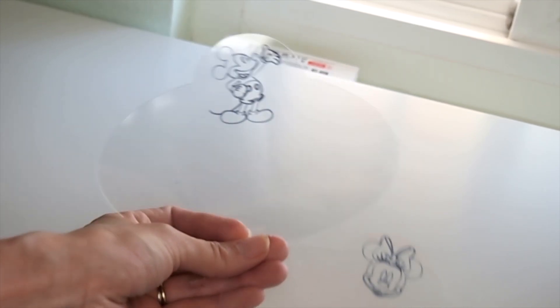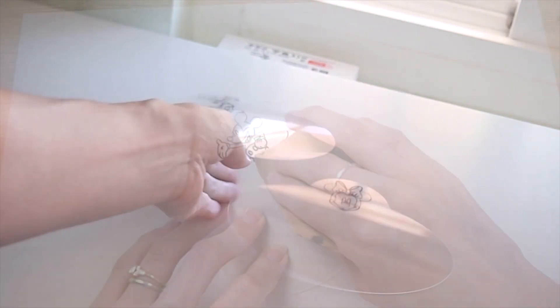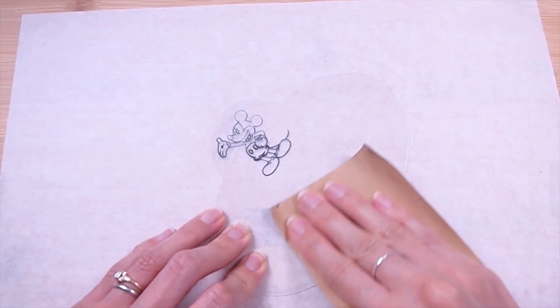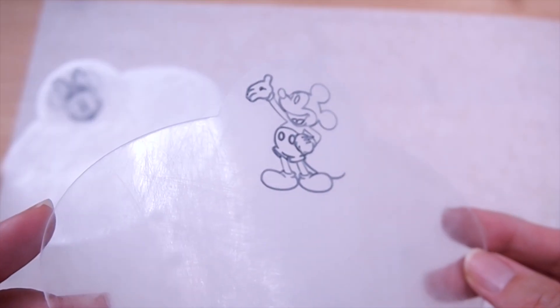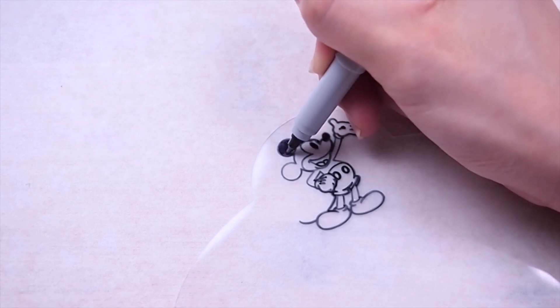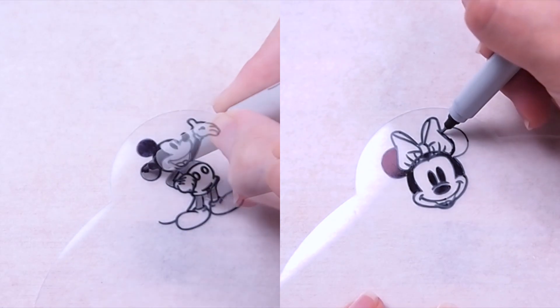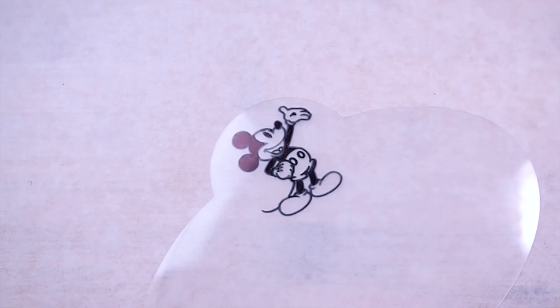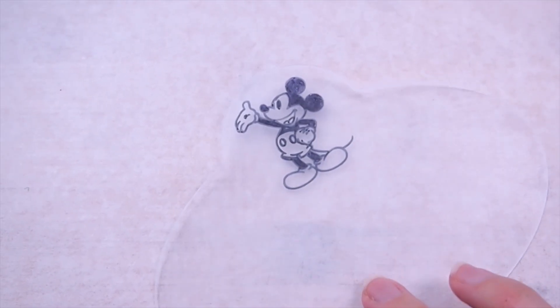Now I'm going to sand the back of my shrink plastic using 320-grit sandpaper, concentrating more in the area where I'll be coloring, which is behind the mascot. To add some color, I'm going to first fill in the rest of the black with a Sharpie, and on the sanded side I'm going to use a combination of colored pencils and paint markers.